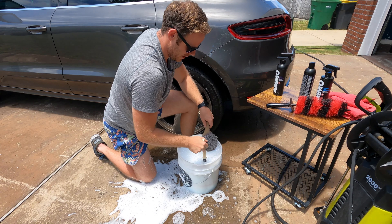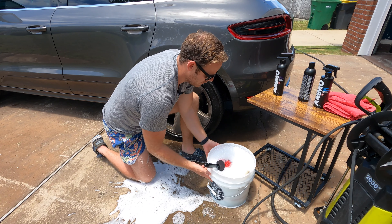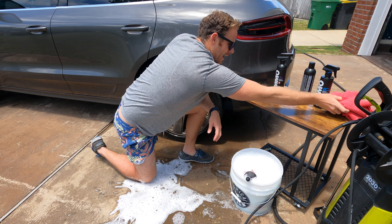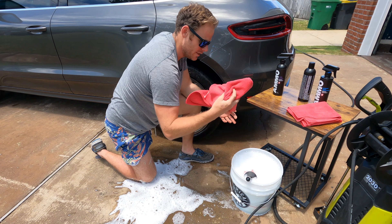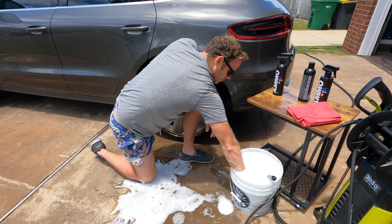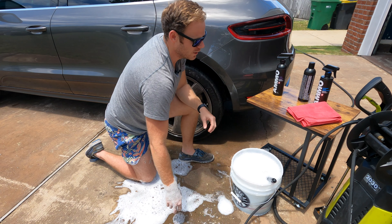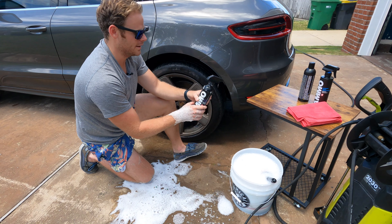We'll go ahead and drop our wheel cleaning tools in there. I've also got two microfiber towels: one for the actual washing of the wheel with the Brute, and the second one for drying with the Hydrate.